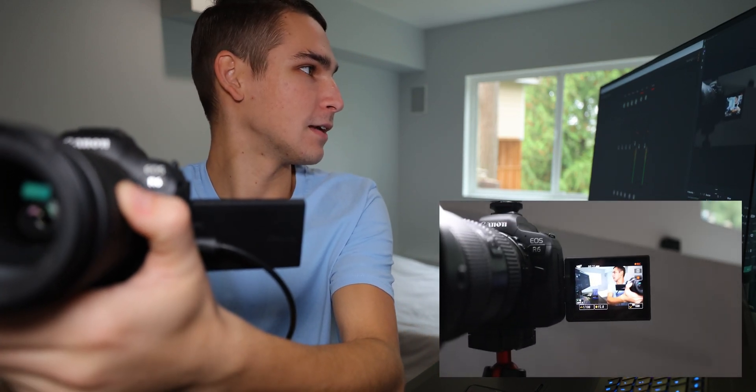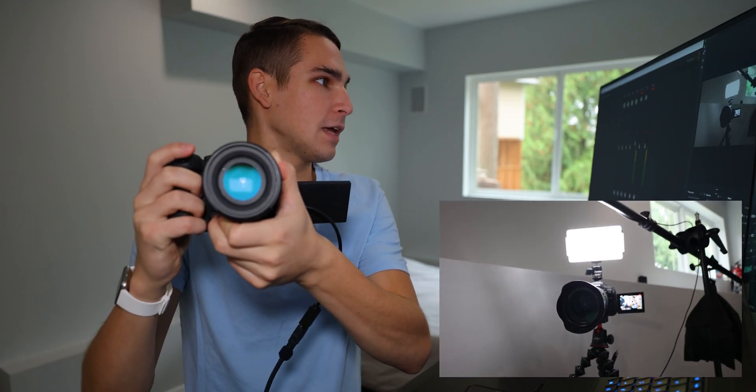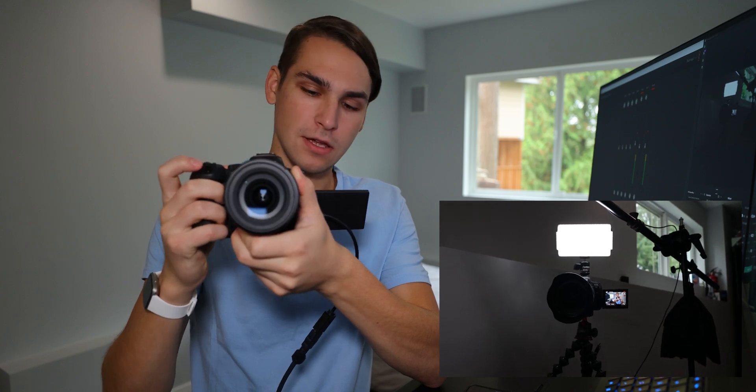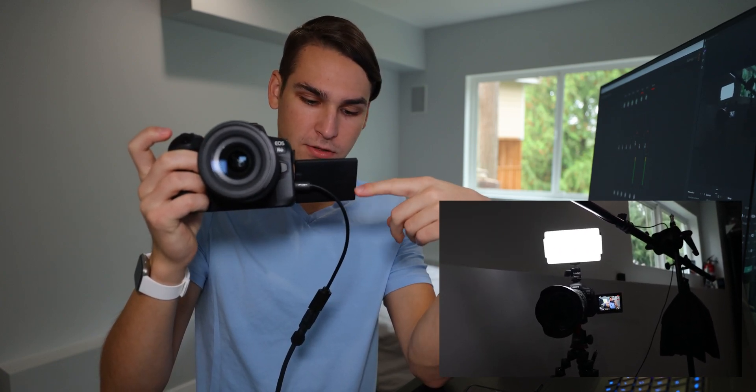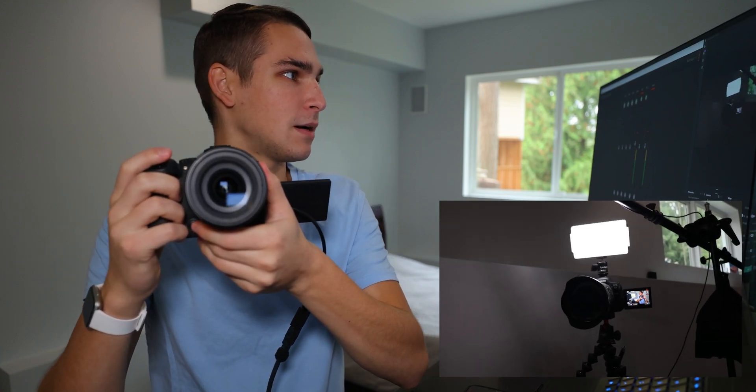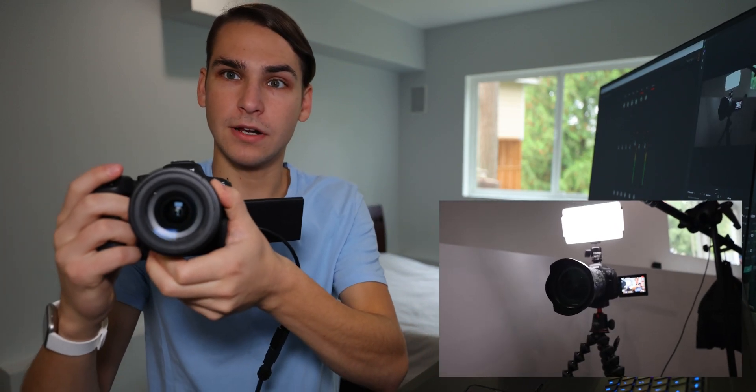Look at that — 4K... I don't know. Doesn't seem like this R6 is pushing 4K right now, probably because of this funky Chinese adapter that I have to micro HDMI. But yeah, it's working — it's working pretty great.